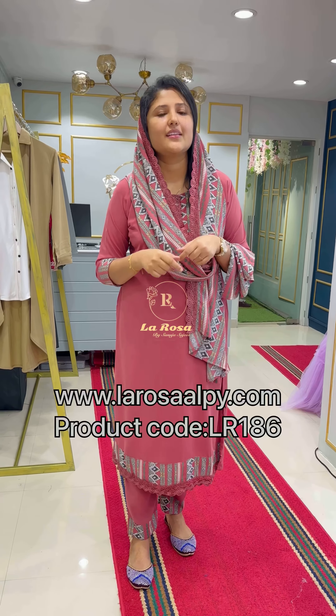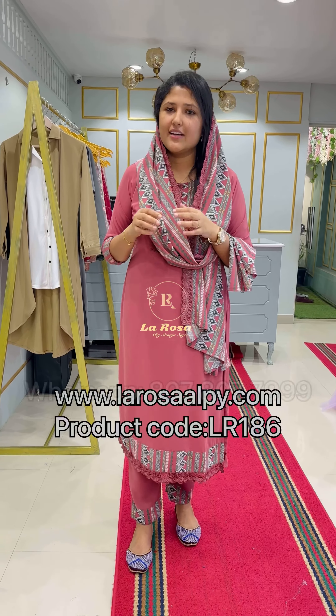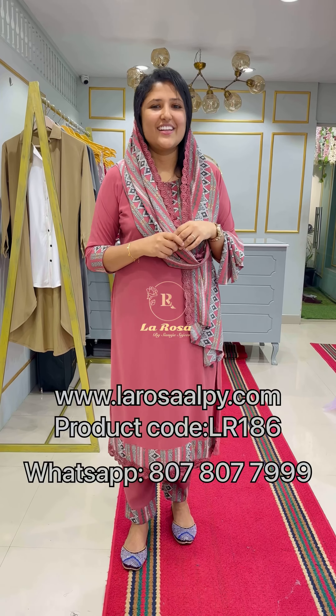This is the product code, website address, and the link on the website. You can find the WhatsApp number there as well. Thanks for coming out!